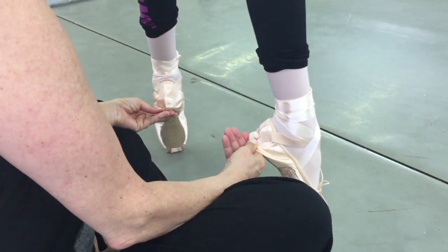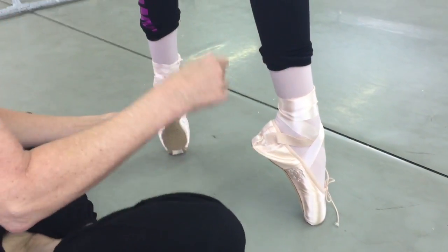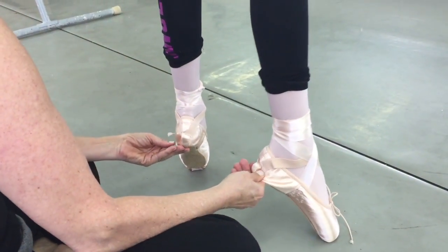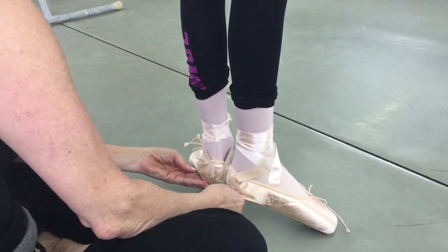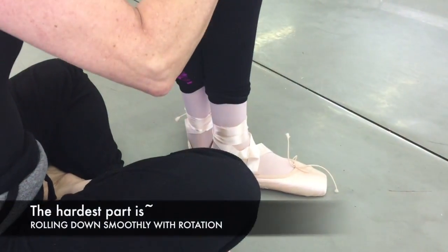Good job! The very first day on pointe — that is excellent. Lift. And then I'm just gonna tap the back of your knees and you're gonna start to roll down. Keep the lift through the heels. Beautiful. And heels together. Roll in now — you're gonna keep the arch out.